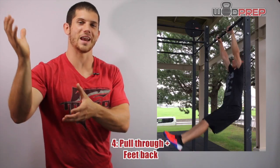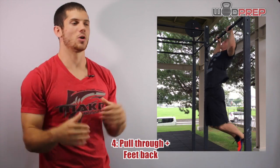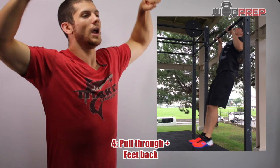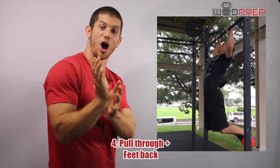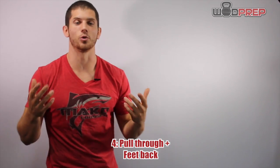Once I reach that apex, I then pull myself through the bar. I don't actually pull myself into the bar like you would in a normal kipping pull-up — I'm pulling myself through and underneath the bar. You really don't go too far under; it's more that you're pulling yourself directly beneath the bar. But I like to imagine pulling through.